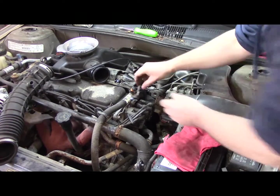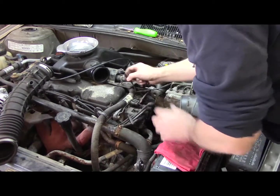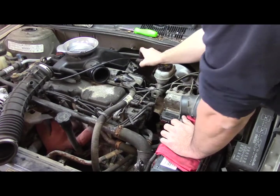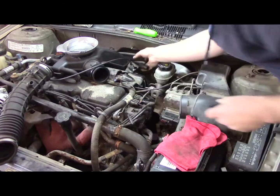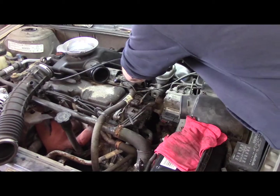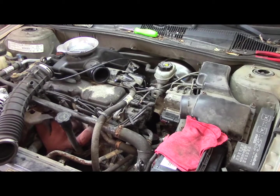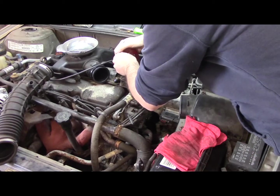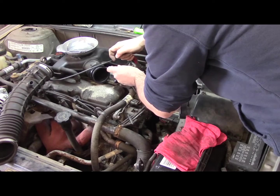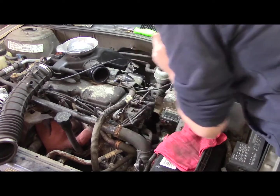That's on and tight. Plug the electrical connectors back in — this goes to the air charge temperature sensor. As I was doing before the camera shut off, I was trying to get this check valve off of here. There — that's off. Plug it in like so, and put the clamp back in place like that.